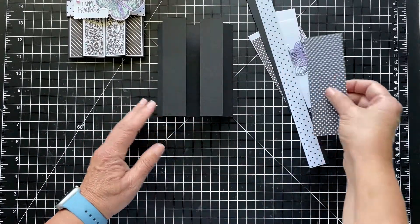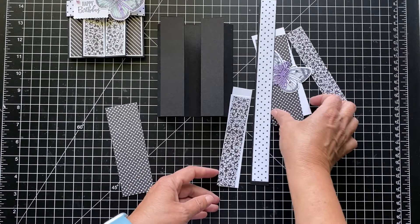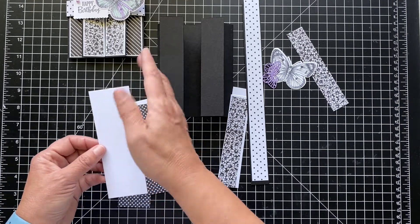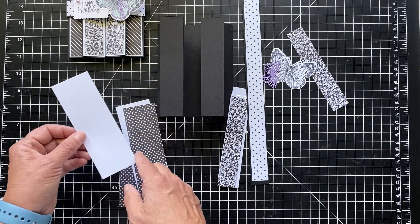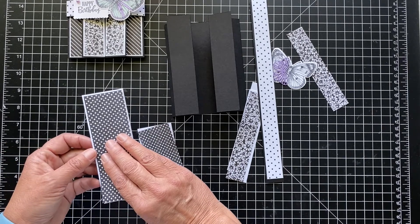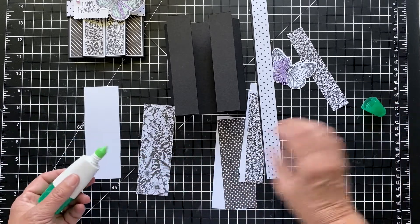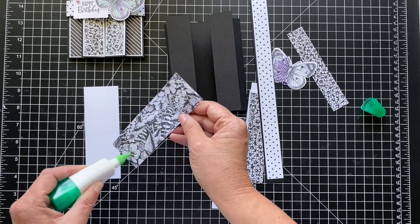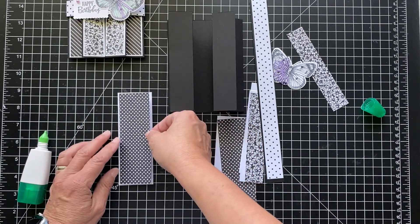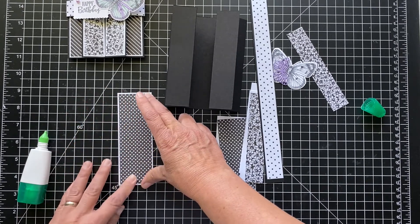Now we want to adhere everything. We have the narrow white and the designer series paper, two of each, and then the wider white and designer series paper. All the white pieces are 5⅜. This is 1⅞. And then this is 5¼ and 1¾. I am using liquid glue on this just because I want to get them all lined up. I was going to use this but I thought it might be too big of a pattern for the skinny strips — you kind of have to play with it. I did a lot of playing with copy paper to cut and score and get my sizes down.